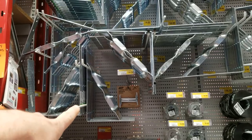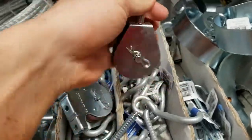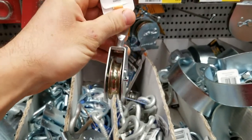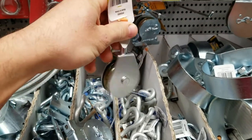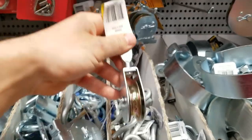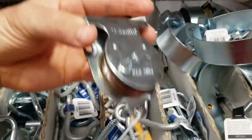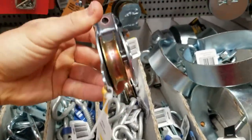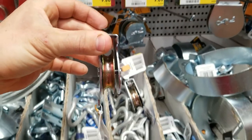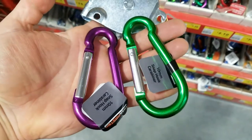I was looking at the swivel pulleys, but if I hook one to the roof I reckon it's going to be too free-moving, because the rope's going to be going straight down so there's going to be no real support for the weights. So I'm going to get this fixed one that I can just screw straight into a beam on the roof — a bit more support.